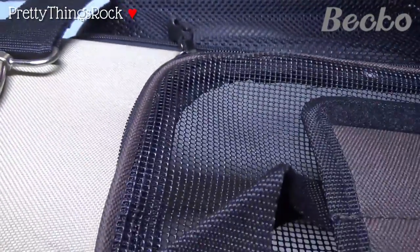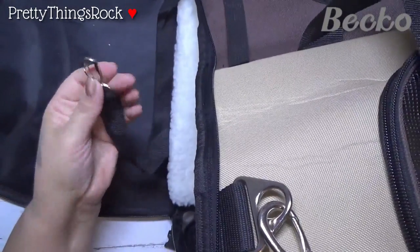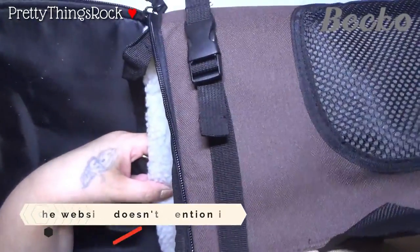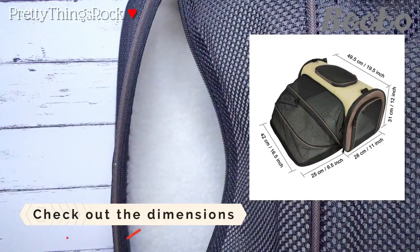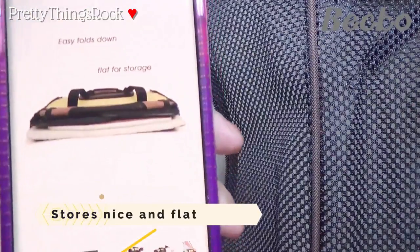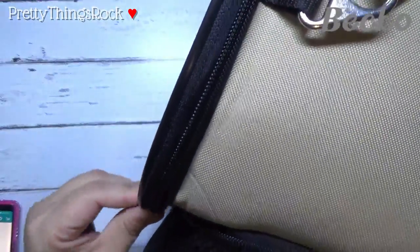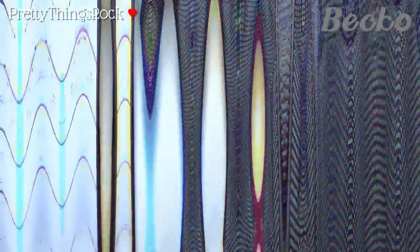There's something inside here — I believe it may be to clip onto your animal's collar in case they try to get out. I'm not 100% sure, but I don't see anything inside that it would clip into. It does have dimensions which I'll put on screen. It folds down easily for flat storage — that's how it came. It has a reinforced steel ring which you can feel inside, and I love all this mesh.